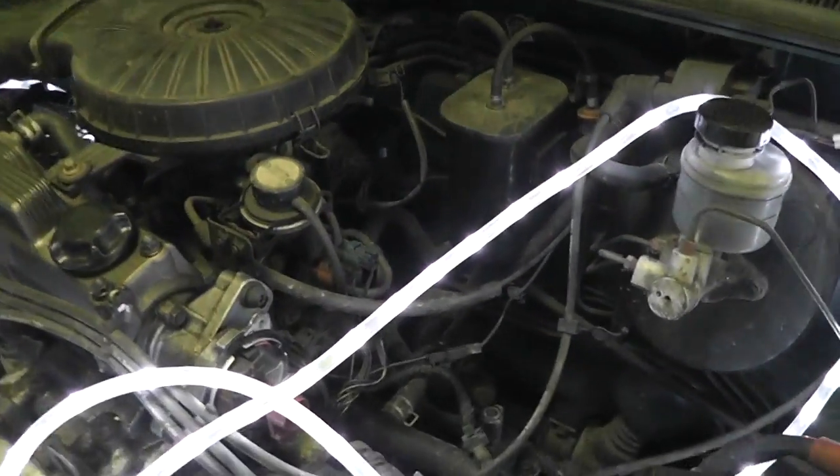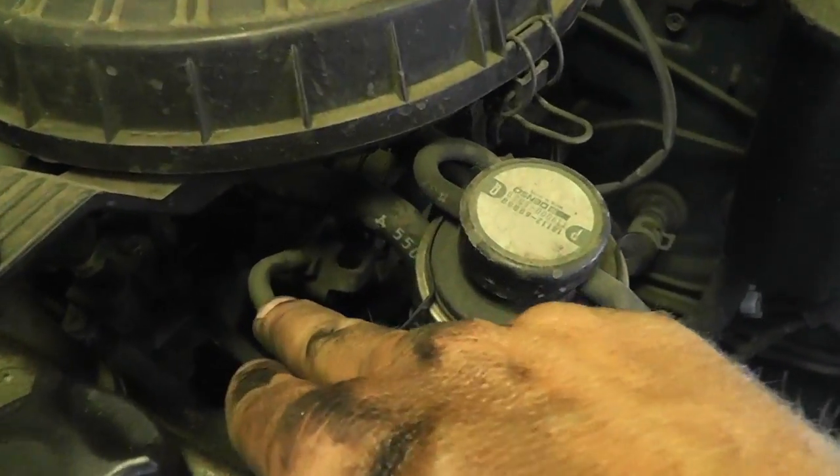Now that we've got the coolant and the oil drained, we are going to remove the throttle cable. Let me show you where that is. If you follow from the firewall, this cable is gonna go around and it goes into that.